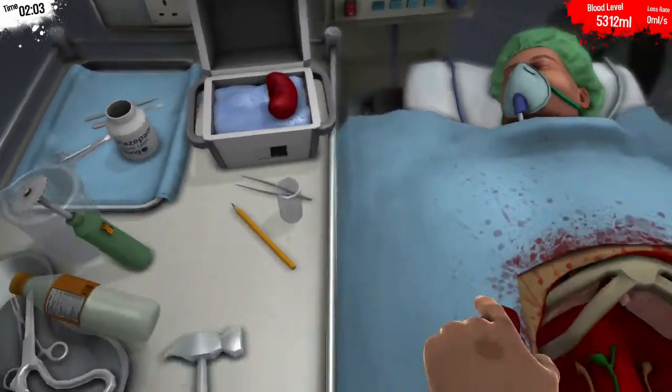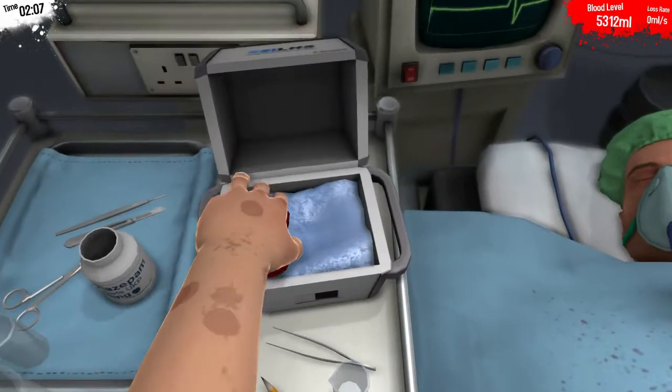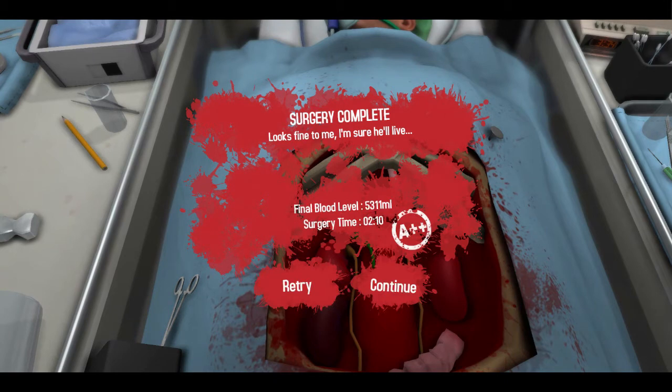All right. New fresh kidneys. Side matters — you want to keep them oriented. This is going to be a problem later. There we go. Perfect. Don't do any crunches for the next six to eight days. You'll be perfectly fine.